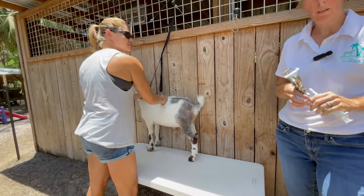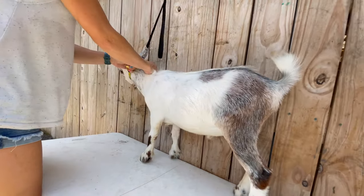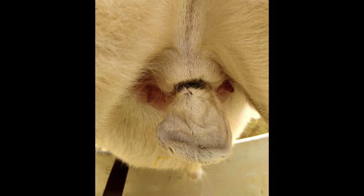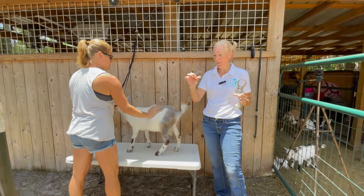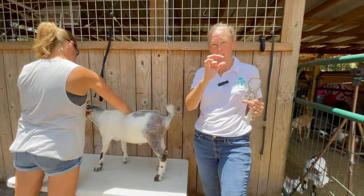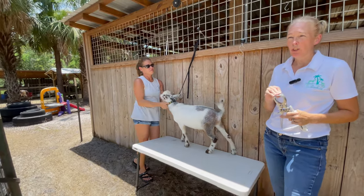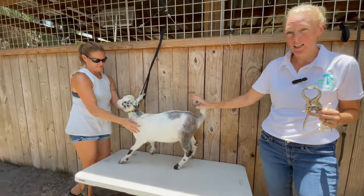I want to talk about the two different methods and why I prefer the Brezido clamp versus banding. With banding — like what you do to lamb tails — you put a very tight rubber band around both testicles, cutting the blood supply. It takes two weeks to a month for them to shrivel up and fall off. There are bands at Tractor Supply that have too much of a gap and are more for lamb tails, so you have to get the right ones. Banding can cause a lot more damage, infection, and pain. It's easier for the human, but it's a lot harder on your goats than you think.